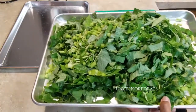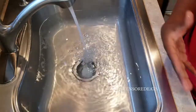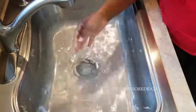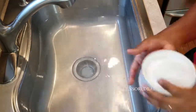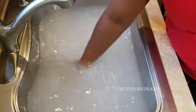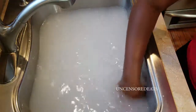This is our cut-up callaloo. We're going to head over to the sink to wash it. Before you start washing, fill your sink with cold water — not warm, not hot, because that will kill your greens. You can also wash under cold running water, but I like to fill the sink. Add about a cup of salt and mix it around to create a solution.